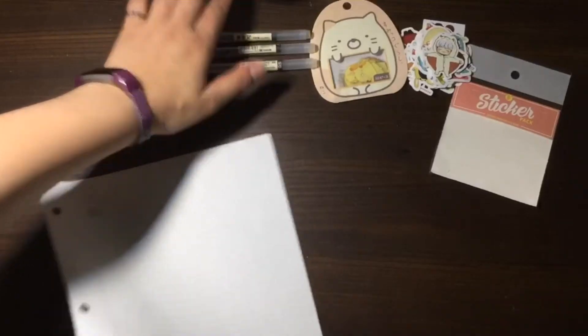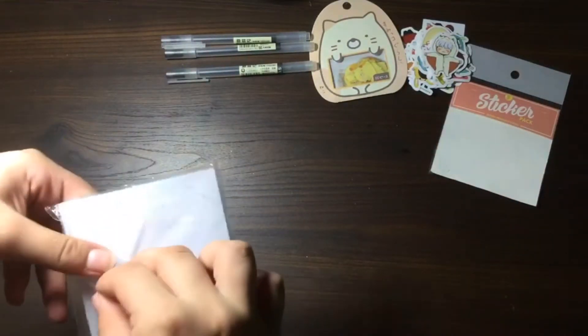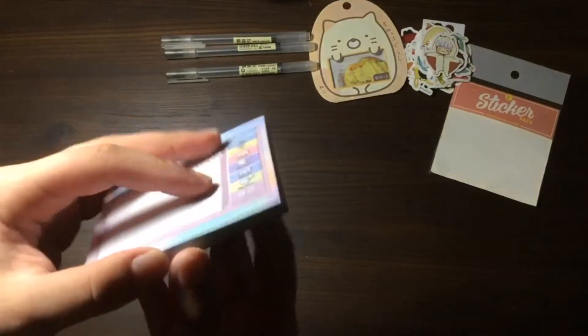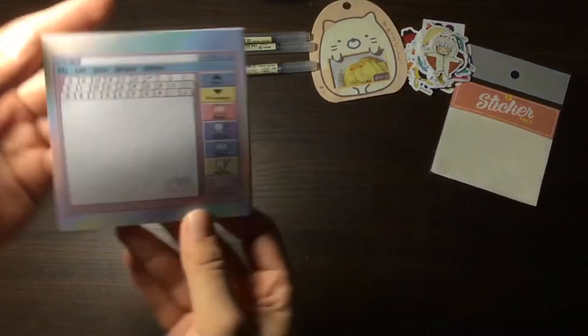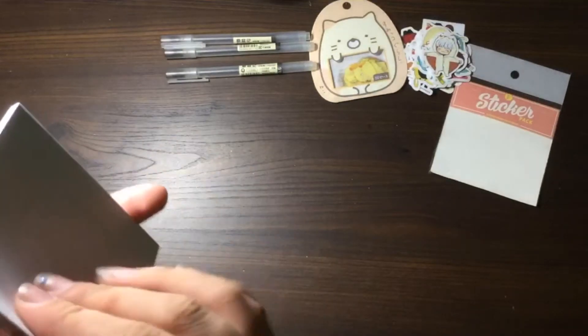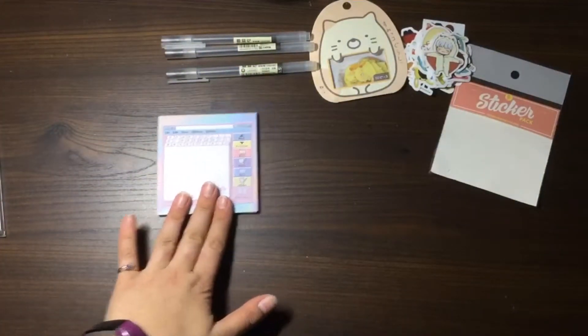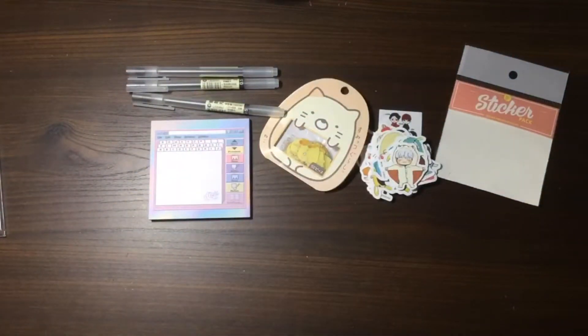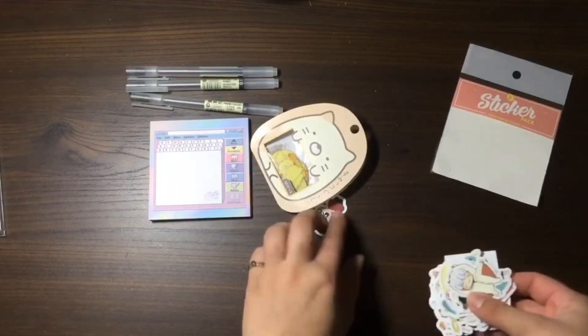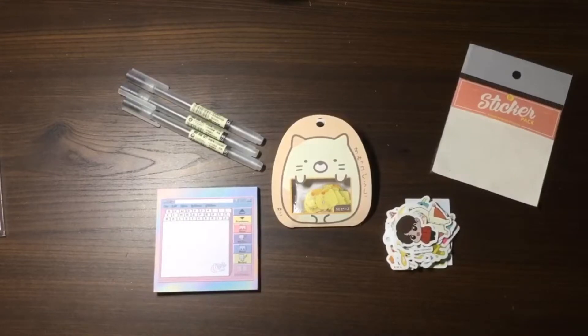Finally we have the memo sheets — probably the thing I'm most excited about. It's kind of like a sticky note pad, and it has a really nice surface to write on. There are probably about 50 of these and I think it's a good price. In conclusion, I would pretty much recommend any of these things if you're looking to buy things cheap. I pretty much got what I ordered, and I'd recommend these products if you're looking for cute and cheap stationery items.